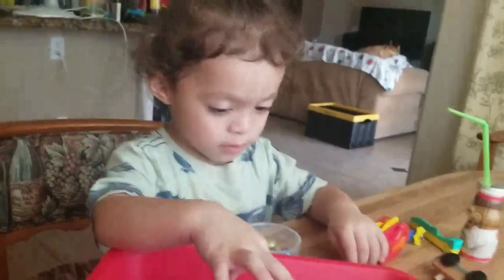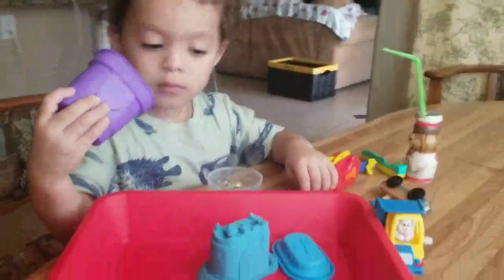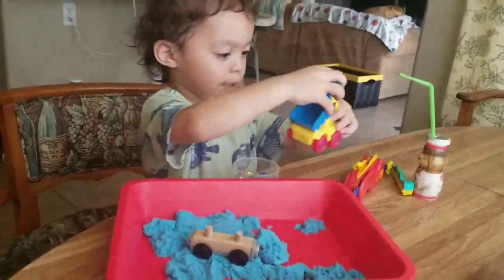So we're going to see what he does with it. He's going to do his little experimenting and figure out if he likes it or not. And we'll see, so stay tuned.